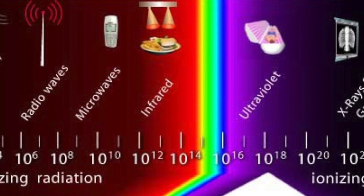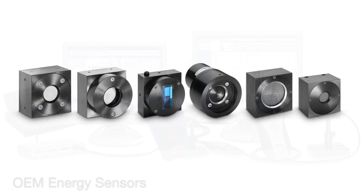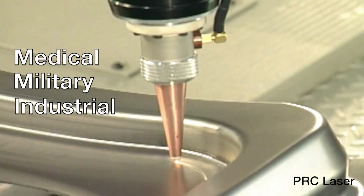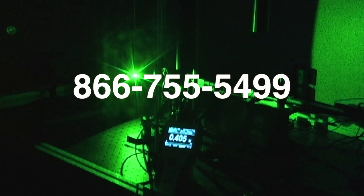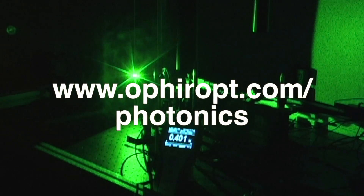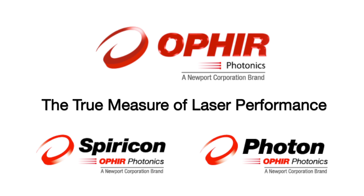From soft x-ray to terahertz, picowatts to kilowatts, Ophir's Spiricon Power and Energy Meters and Sensors ensure success of every laser application, whether medical, military, industrial, or scientific. Call 866-755-5499 to discuss your laser application with a sales engineer, or visit us on the web at ophiropt.com/photonics. Ophir Spiricon Photon — the true measure of laser performance.